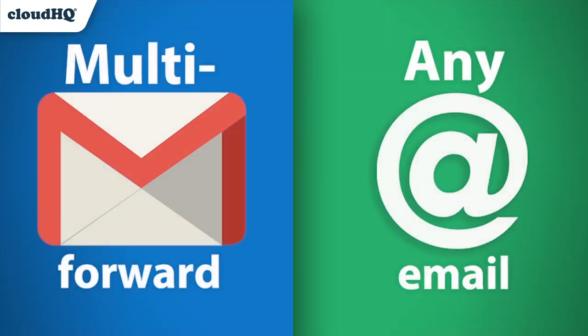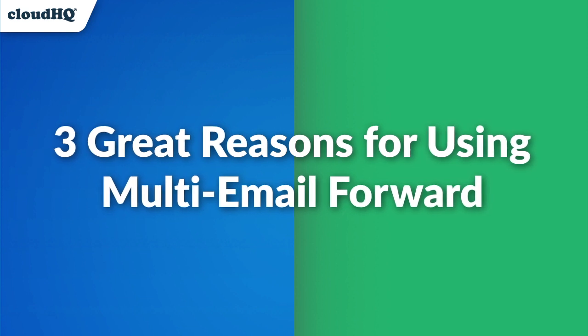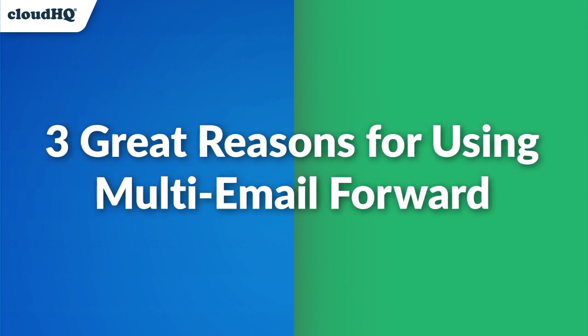Multi-Email Forward for Gmail is a Google Chrome extension that lets you forward hundreds of emails at once, or migrate your entire email account to another one with the click of a button. There are three great reasons why you should use CloudHQ's Multi-Email Forward for Gmail.